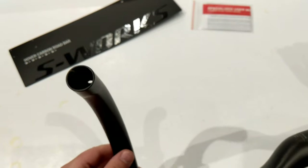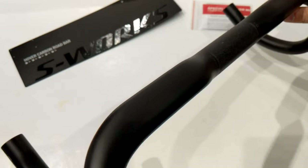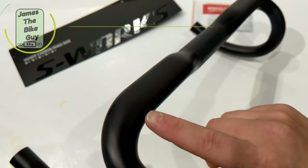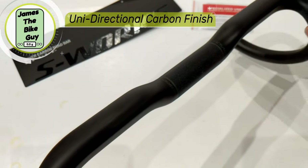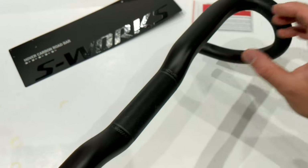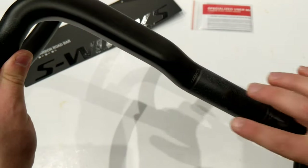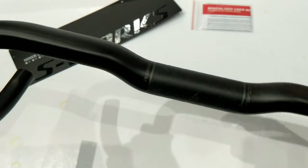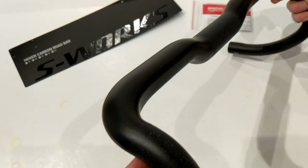The finish inside is pretty smooth and the shapes and bends feel very nice on the bar. It's got a unidirectional carbon fiber look which lets you see through the clear coat — a darker smoke clear coat — but you can still see the carbon underneath. It also has nice subdued graphics that show it's a hover bar without taking away from the look of your bike.